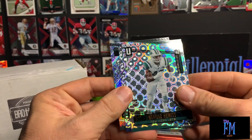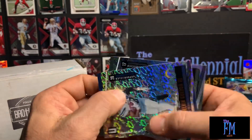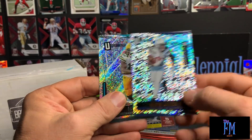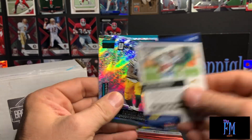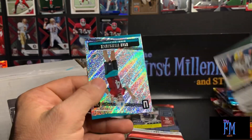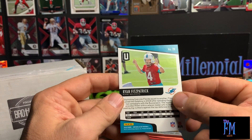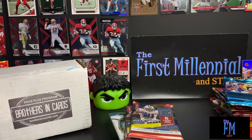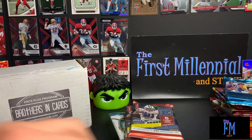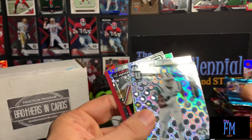Neville Hewitt rookie card with the groove parallel, Melvin Gordon the third, Davante Adams — just regular base — and Ryan Fitzpatrick — just regular. That's a pretty sweet Leighton Van der Esch five of five. I gotta do a better job of separating my cards — I combined rookies and veterans and that just wasn't positive. Let's see what Elite has for us.